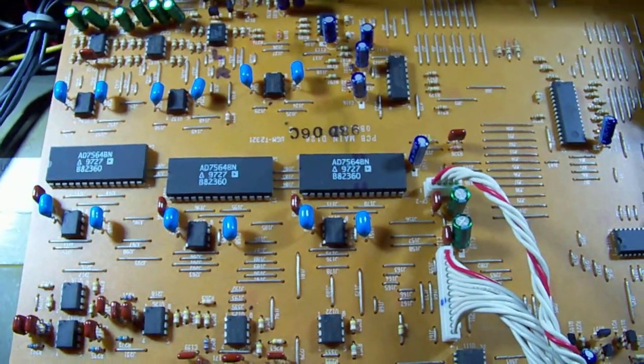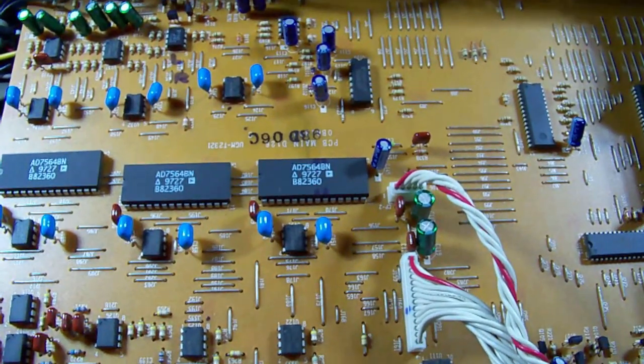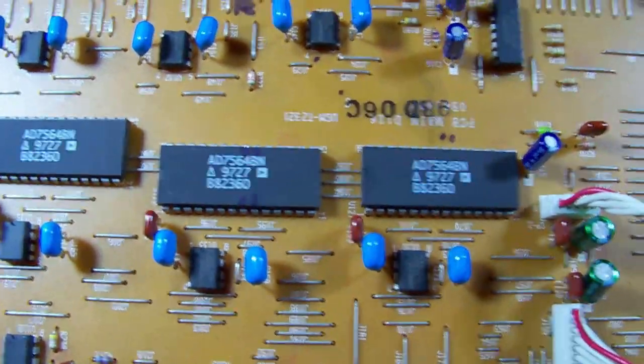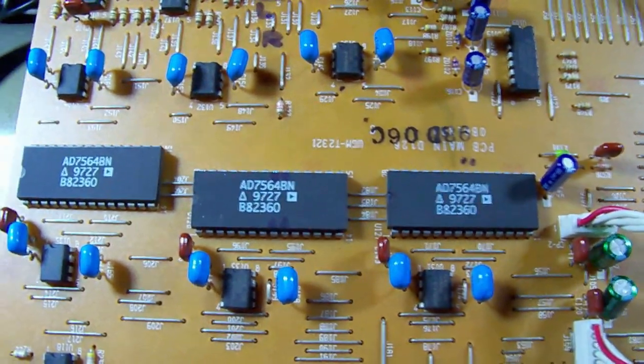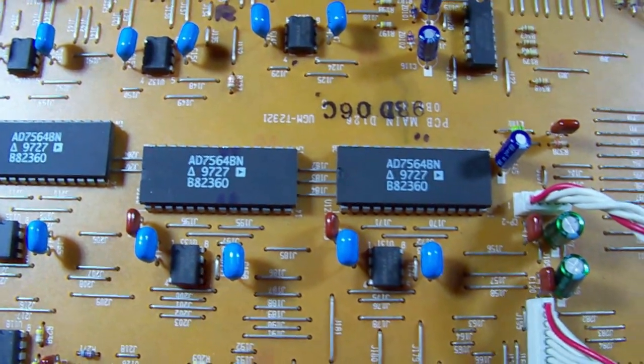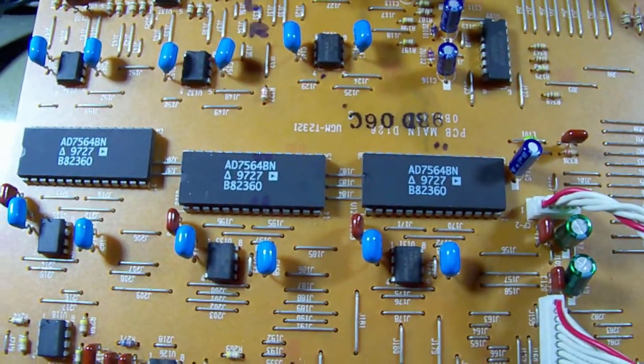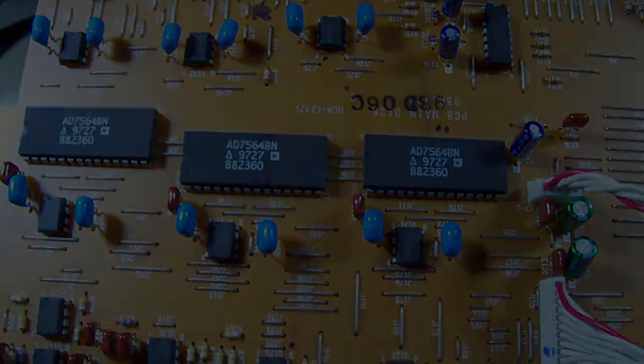All swapped and no change - we're still getting full signal level on the output with no variation. So that wasn't it either.